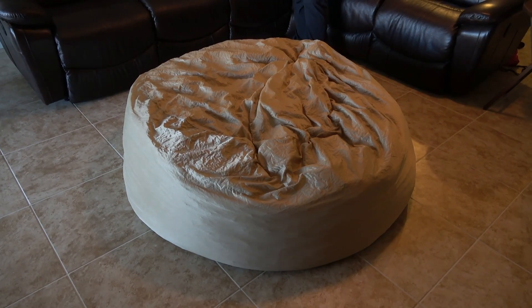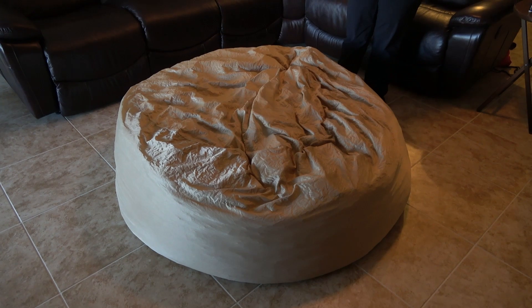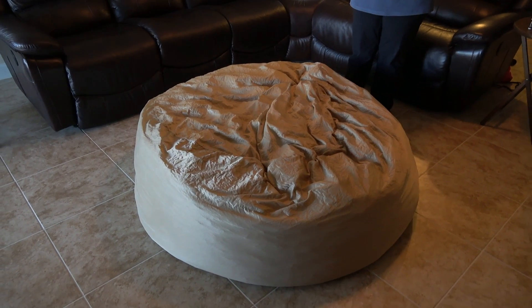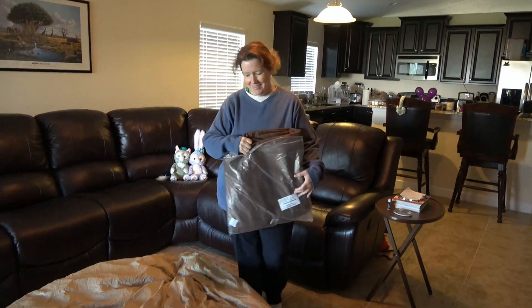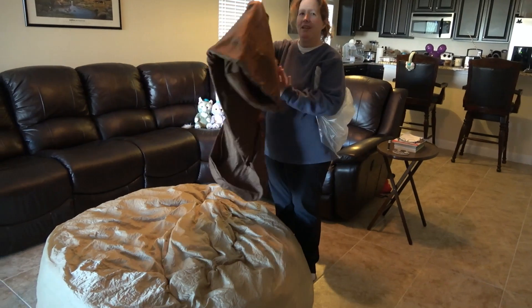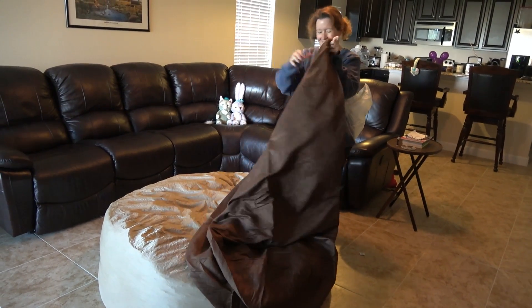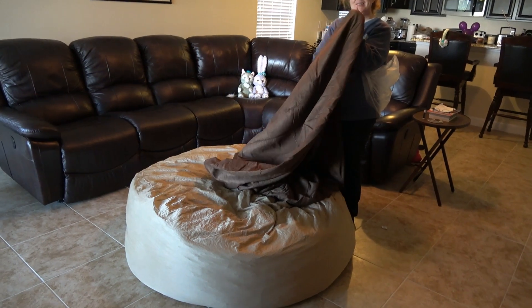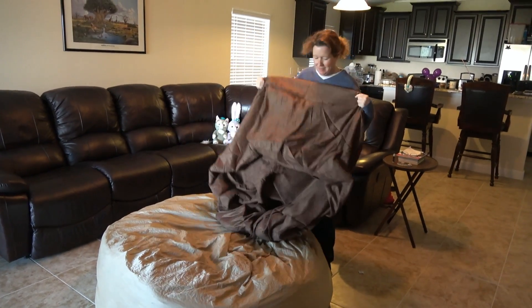Okay, so it's been 24 hours and as you can see our bean bag chair has gotten a little bit bigger. All the inside stuff has expanded and it looks really good. We've been sitting on it — we couldn't resist — and it's very comfortable. So now we're going to put on the outer shell, which will match our existing furniture. Nice brown coloring there. We're just going to unzip this thing and then put the bean bag liner inside the outer liner. We'll need two people for that.